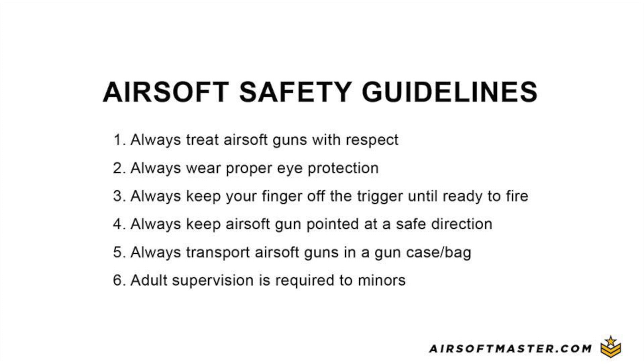Remember: treat airsoft guns with respect, always wear eye protection, keep your finger off the trigger until you're ready to fire, always keep your airsoft gun pointed in a safe direction, transport airsoft guns in a gun bag, and adult supervision is required for minors.